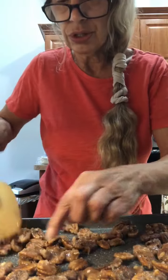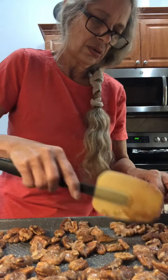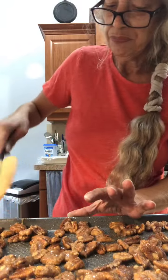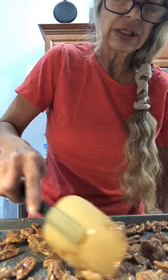Just try to get them so they're not bunched up. Put them in for 15 minutes and then you're going to stir them around and cook them another 15 minutes.